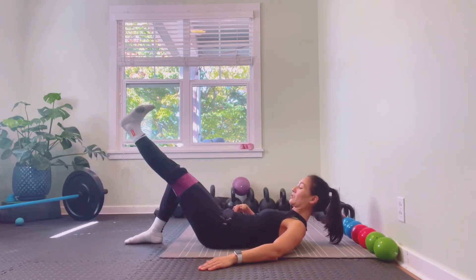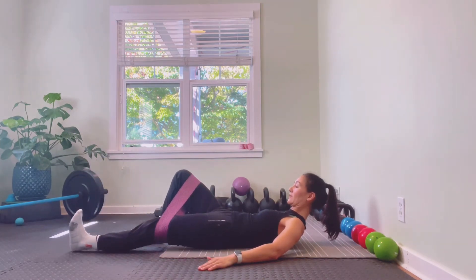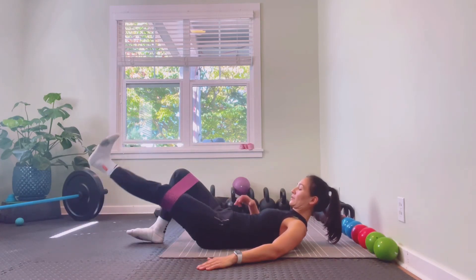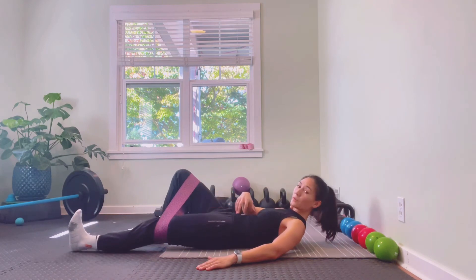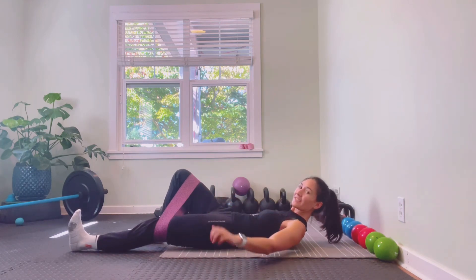Making sure our pelvis isn't shifting — keeping that all the way flat to the ground. Knees are still pushing slightly apart against the band, and then back up. We should really feel everything having to work together, especially in that bottom position. We should feel that core engagement, a little bit of hamstring, some quad from extension on the knee.